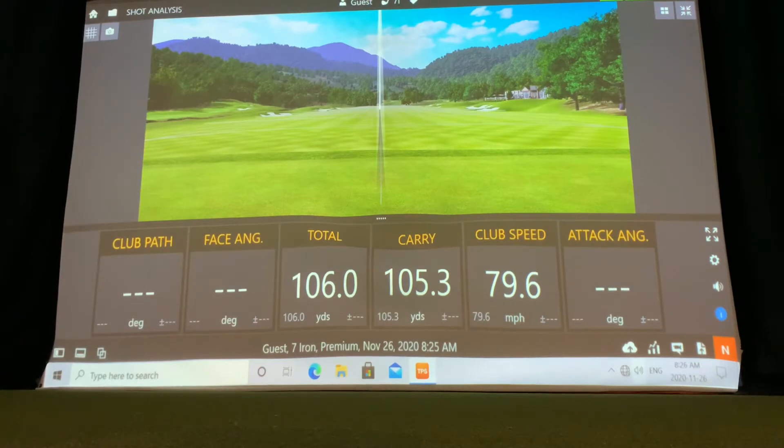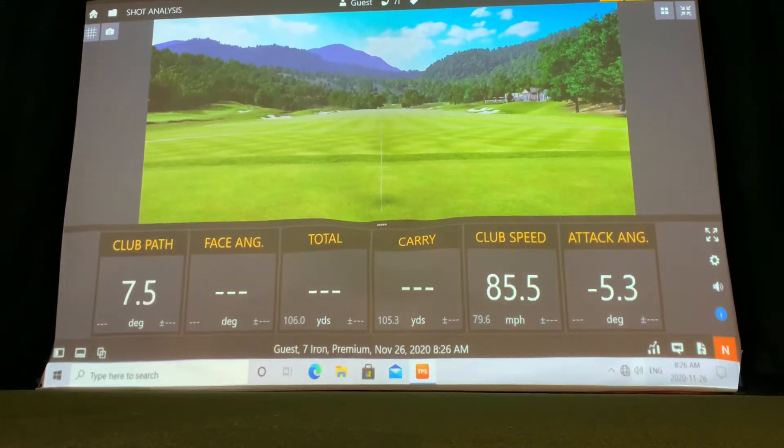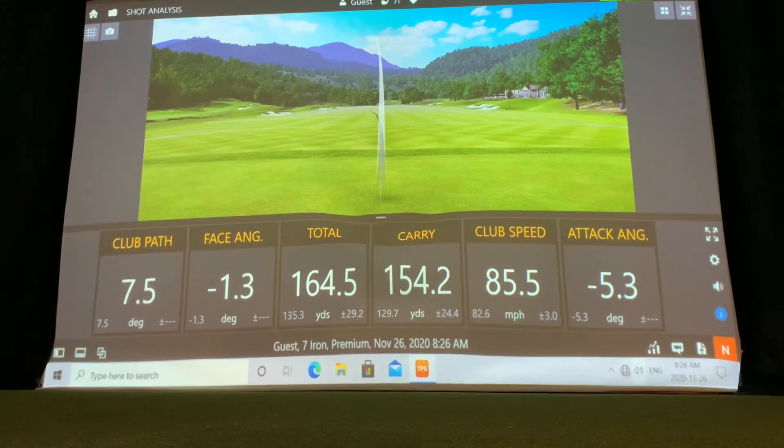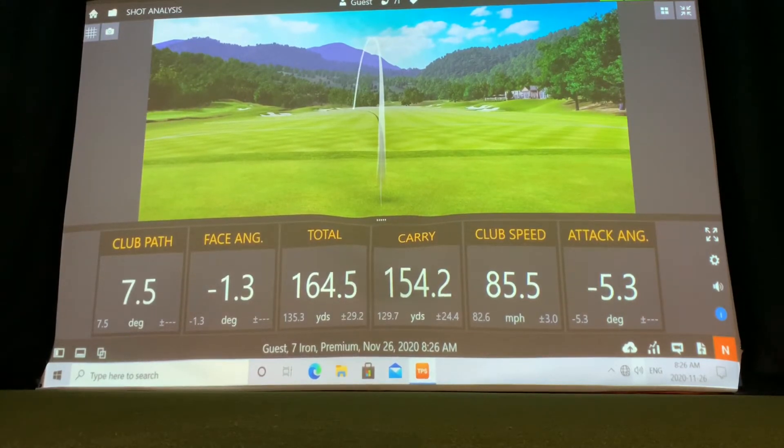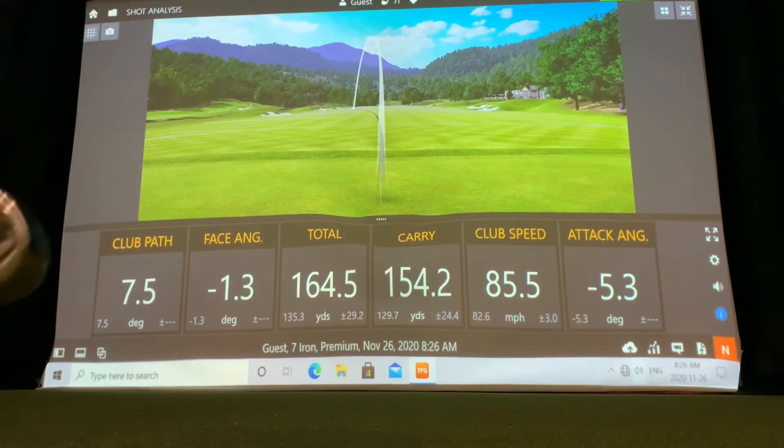If you're just looking for total distance or total carry, you can definitely use this application to work on the distances you're hitting each shot. But if you're looking at club path, face angle, and attack angle, these numbers can be a little confusing. So I would suggest working with one of the professionals to learn what those numbers mean and how to change them.